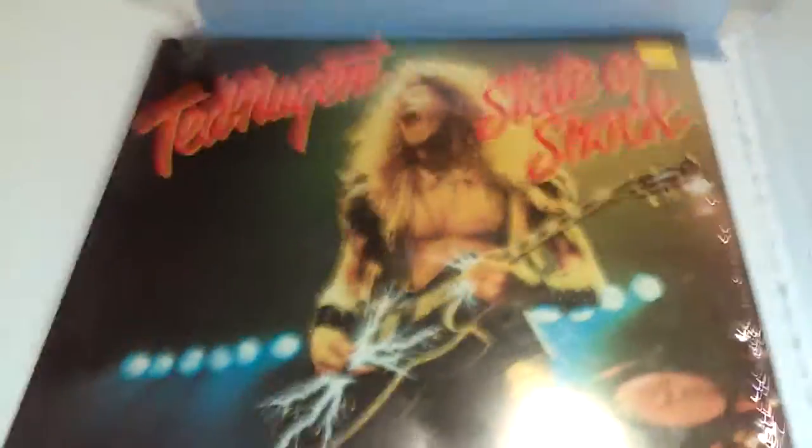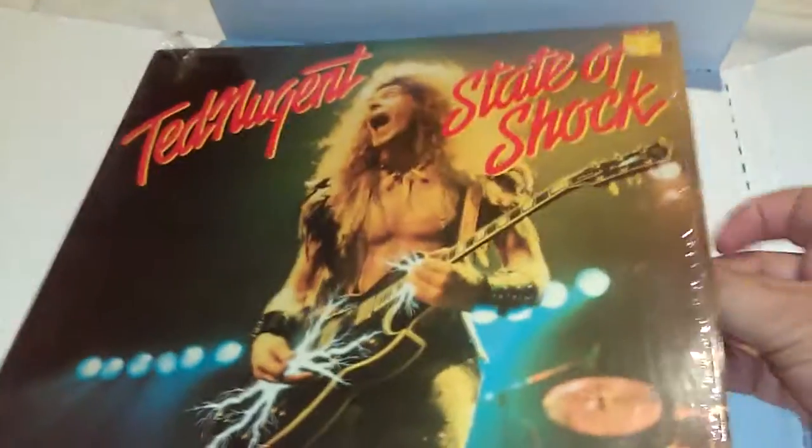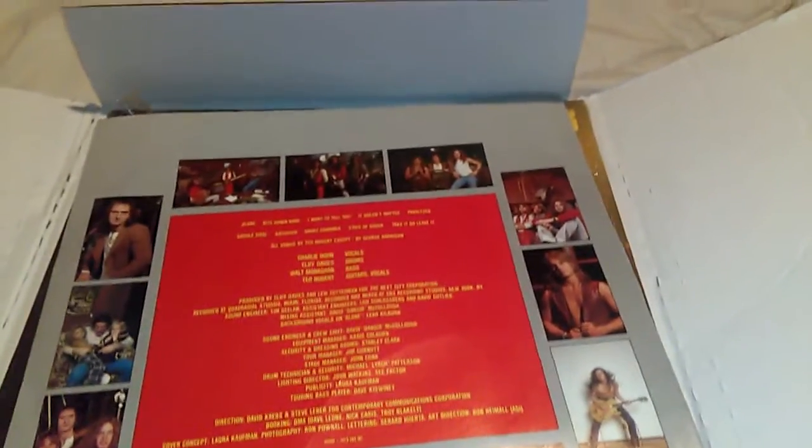So I am momentarily stoked. When I take it out, it's got the inner sleeve — original inner sleeve. I'm very excited, I'm pumped. Usually Ted Nugent's stuff from this period, original stuff, is in bad, bad condition because it was very well loved at the time.